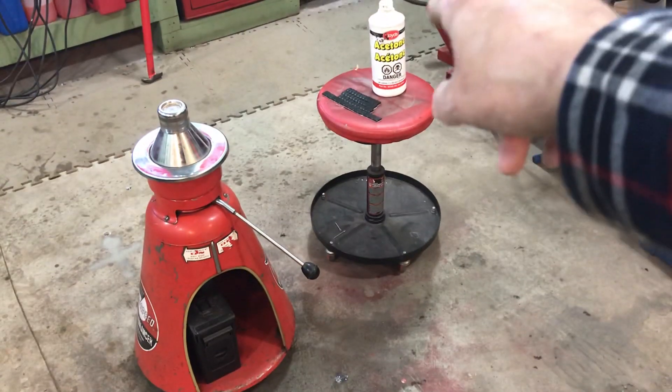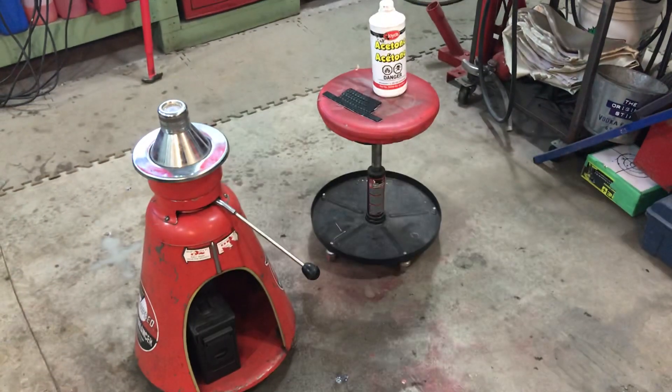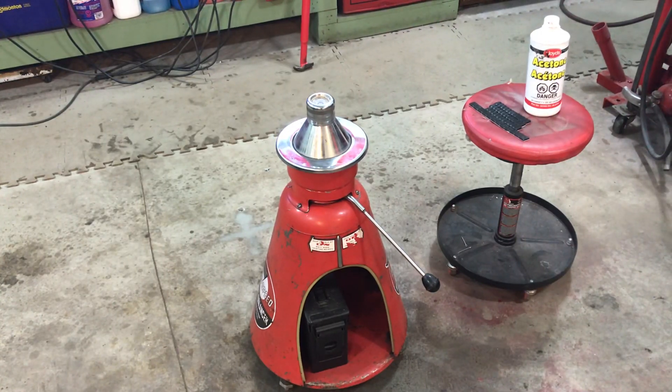Over there I've got some acetone and some wheel weights. The acetone is just for cleaning off the rim where I need to stick the weights, and I'll just go ahead and start.